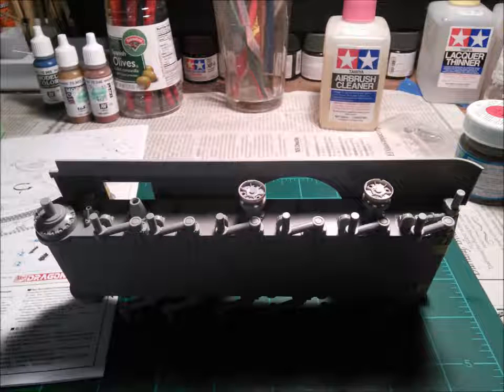Greetings. Today we're going to be filling the sponsons on this CyberHobby 135th JS2 tank. As you can see, we have some rather large holes in the chassis and superstructure of the hull. These can be easily filled with a little bit of styrene and some filler, a little bit of patience and time, and it'll all be nicely covered up so that it looks good on your presentation table or at a model show.